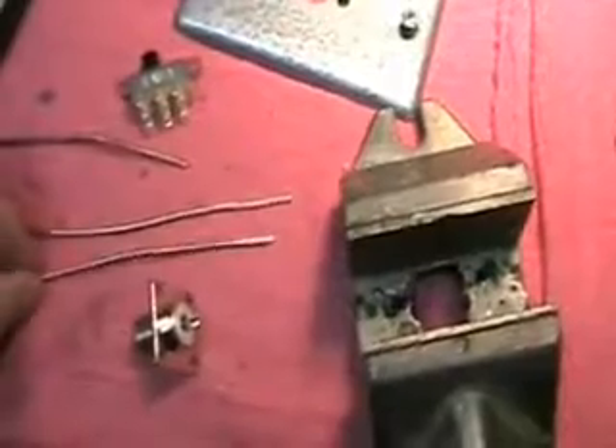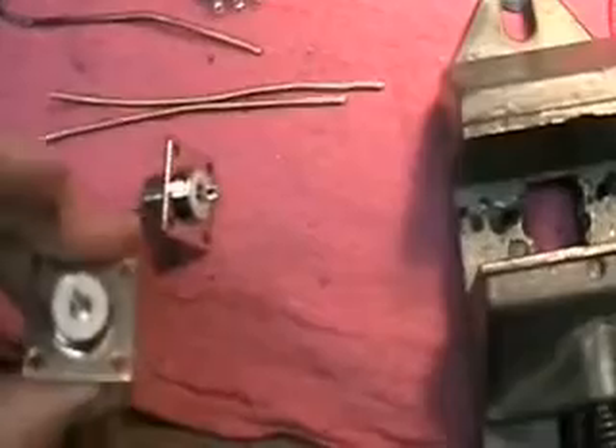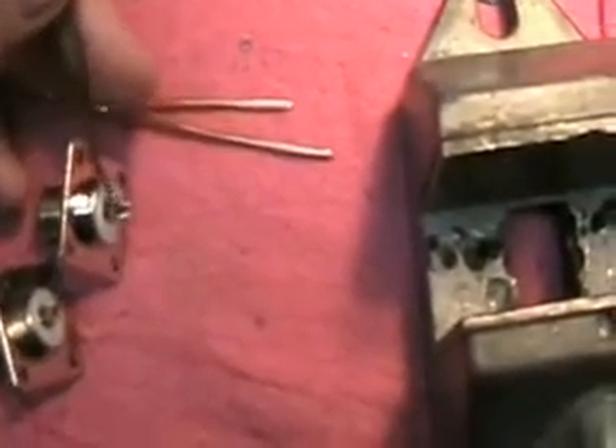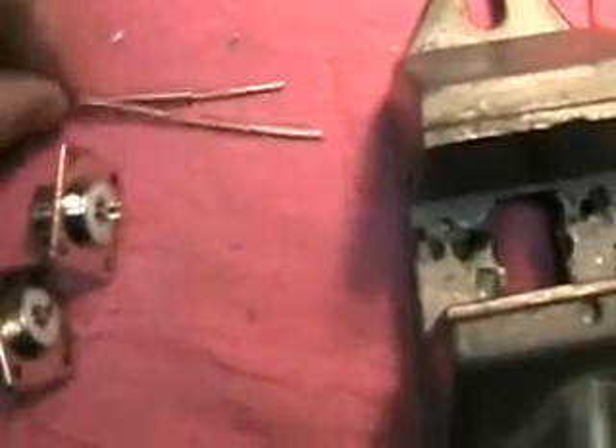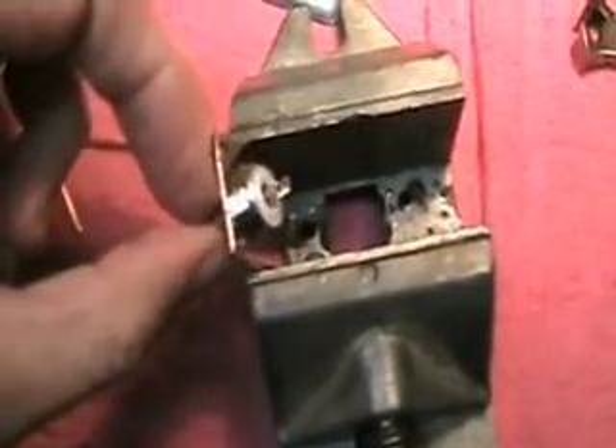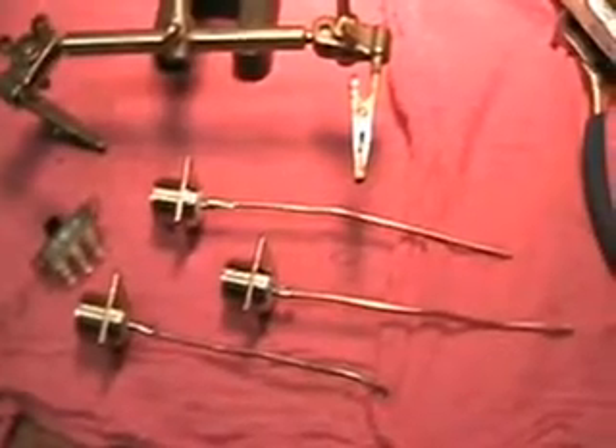The next step as we start our soldering process on the SO239s — these are off eBay, but it really doesn't matter where I buy them. I take a file and scratch the center section of the SO239 to take that nickel plating off. I also use sandpaper to clean the ends of the copper wire before soldering. I'll solder my center connector before I mount the SO239, and then solder it to the SO239.